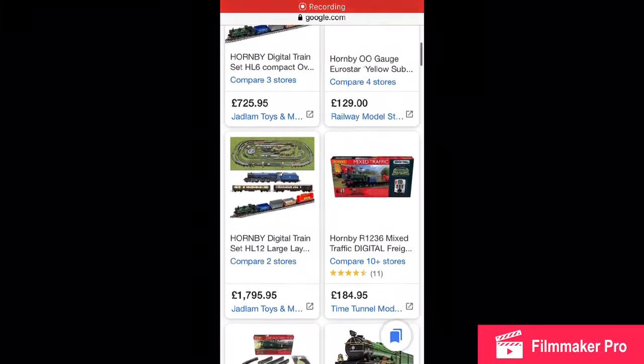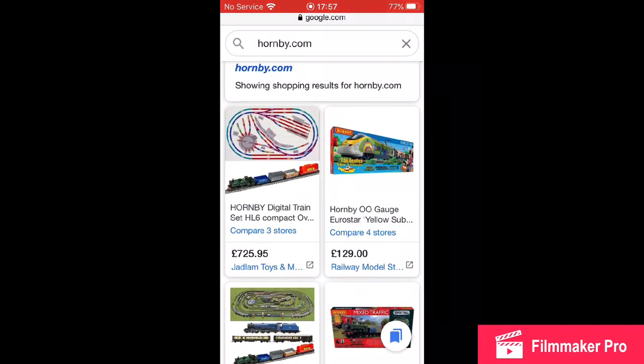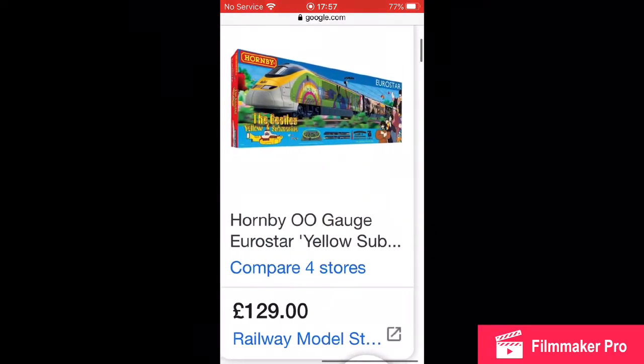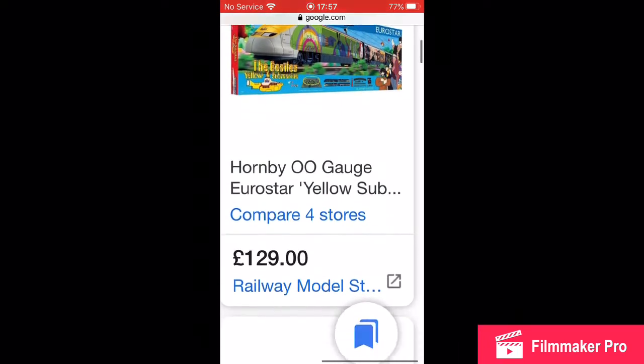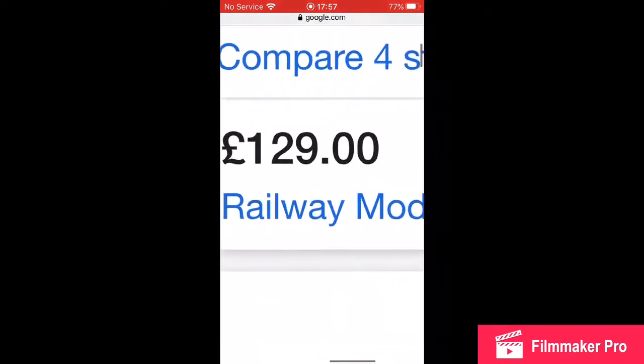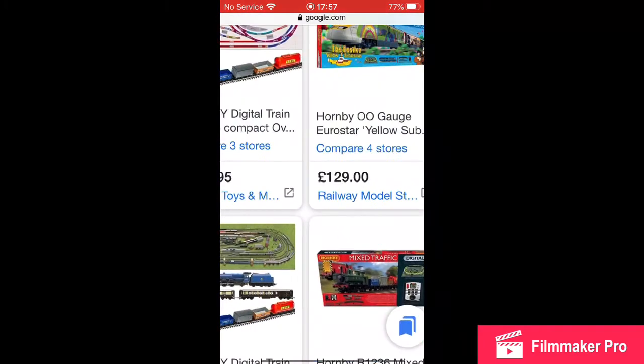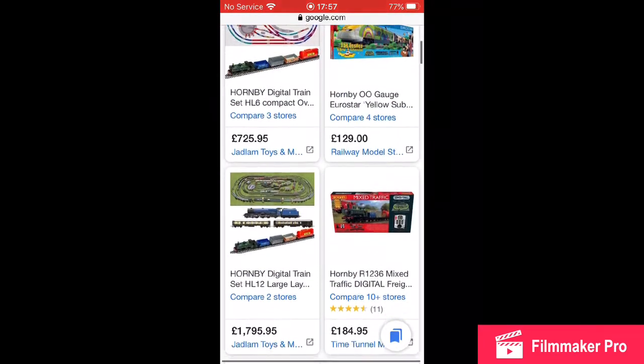Okay guys, so we're on Hornby.com. This looks nice — a Hornby Zero Garage, yellow stuff, and it's only £129. That is just ridiculous, honestly, for a good train like that.